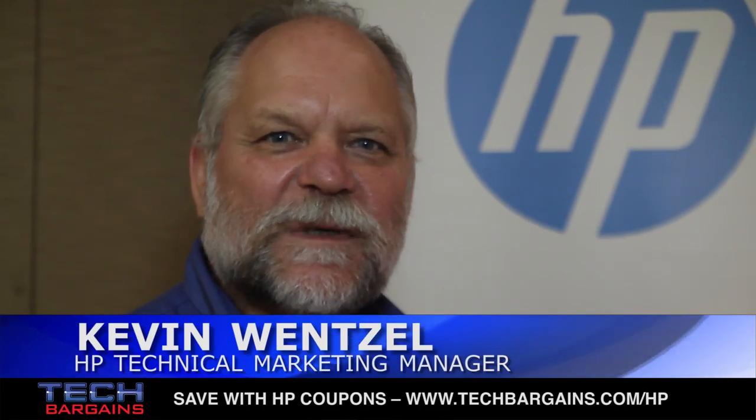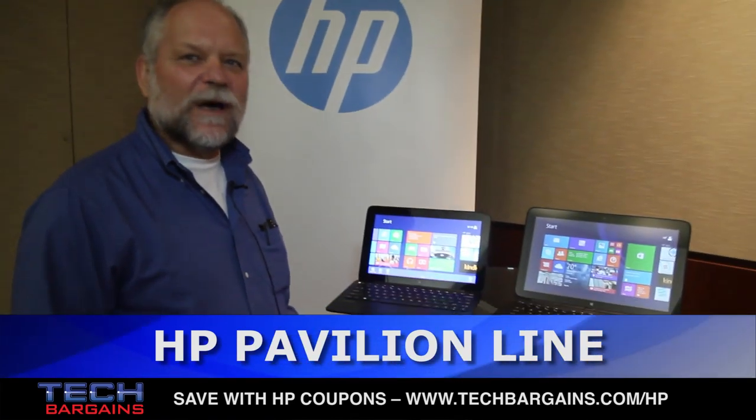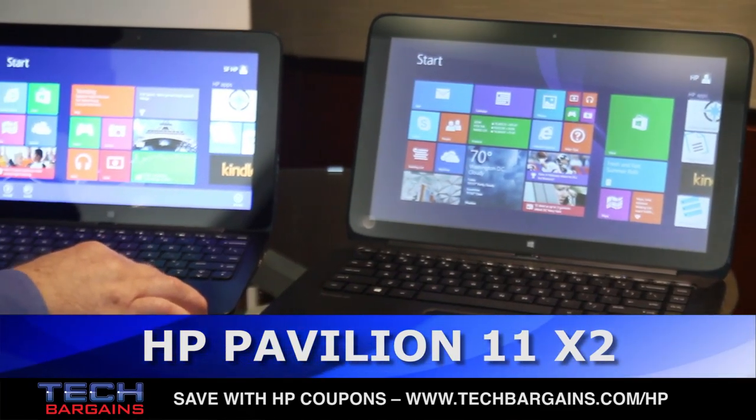Hi, I'm Kevin Wenzel, HP's Technical Marketing Manager for Consumer PCs. I've got two new additions to our detachable product line to show you today. This is the Pavilion 13X2, and this is the Pavilion 11X2.